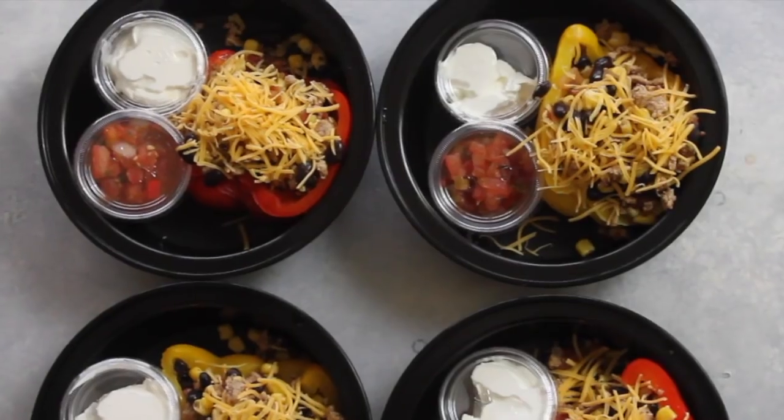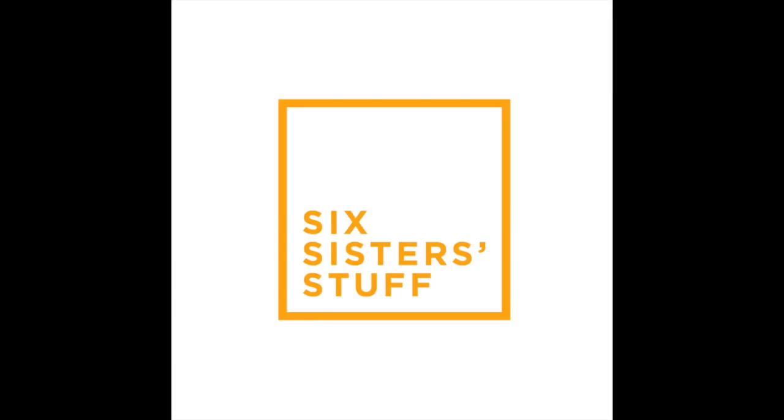Hey guys, welcome back to Meal Prep Monday! Today I am making Southwest stuffed red peppers. I'm Kristen, sister number two, and welcome back to Six Sisters' Stuff. Every Monday I'm sharing my meal prep ideas so you can eat healthier throughout the week, and today I'm sharing my Southwest stuffed red peppers.